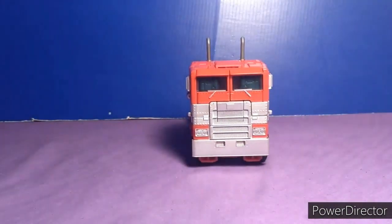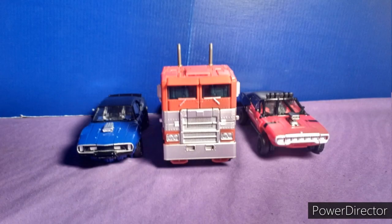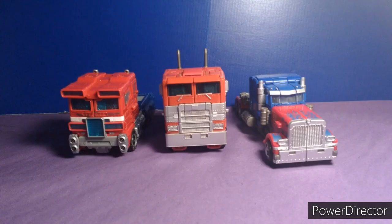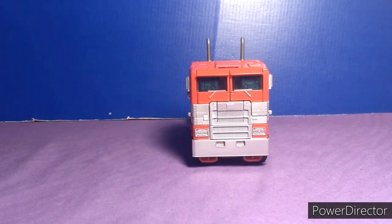And here's a size comparison — with Studio Series Bumblebee from the same movie, along with Dropkick and Shatter. And here he is with the two Optimus Primes I have that are probably the best Primes in my collection: the Studio Series 32 Optimus Prime, and Siege Optimus Prime.